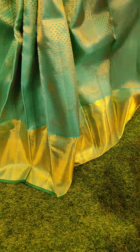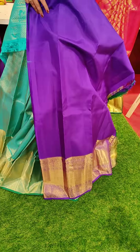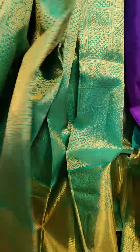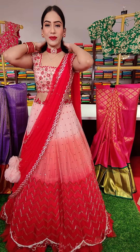To pair up with the lehenga, this is the blouse — a contrast violet color blouse. The price for this lehenga is seventeen thousand. These are all pure Kanchipattu lehengas that I am showing you.